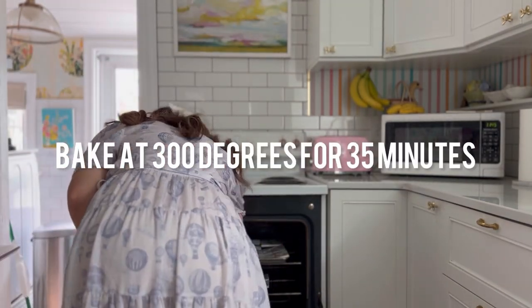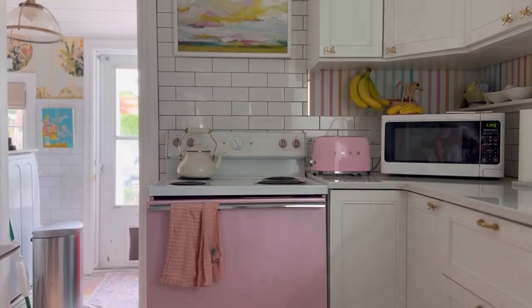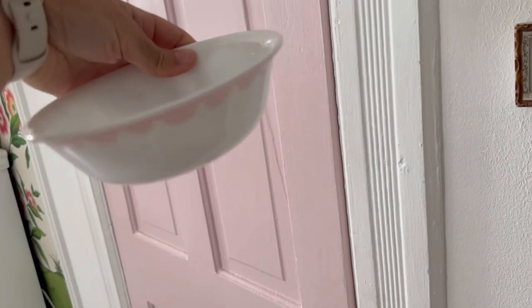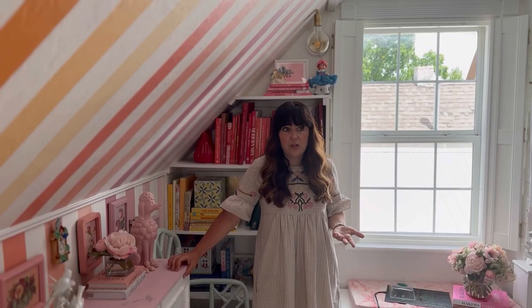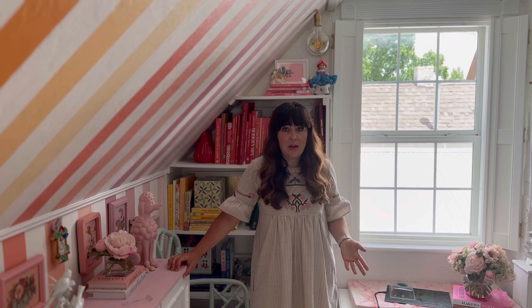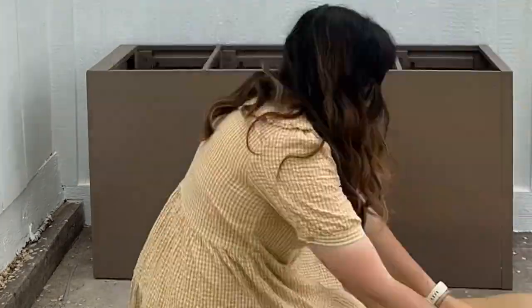I let the tiles dry for 24 hours, then baked them in the oven at 300 degrees for 35 minutes, which sets the paint — really important since they're going outside. When you grout, you want the paint to be set. This method does work; I had a bowl I used the same way that went in the dishwasher multiple times a week and the paint stayed on for about eight years. Once the tiles were all baked, it was time to start working on the planter.